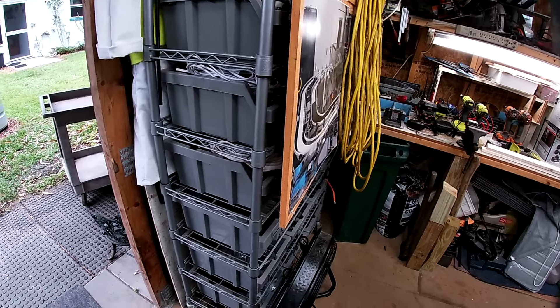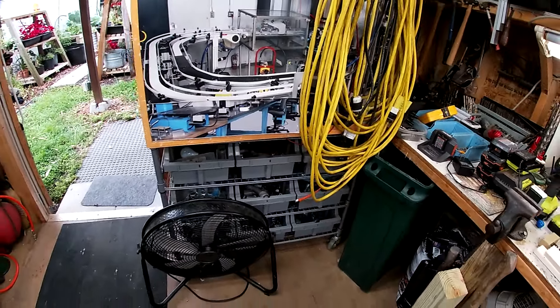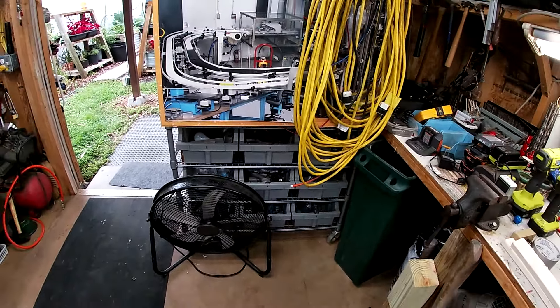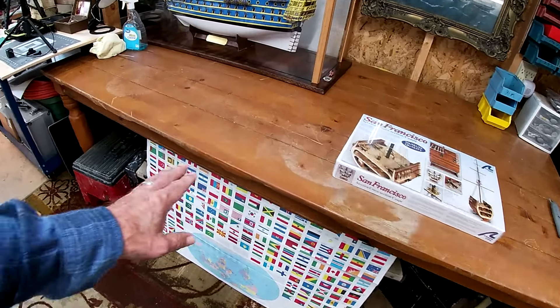Good day YouTubers, ladies and gentlemen, boys and girls from all around the world. Today we're doing a box opening for the next build: San Francisco, a sectional build.